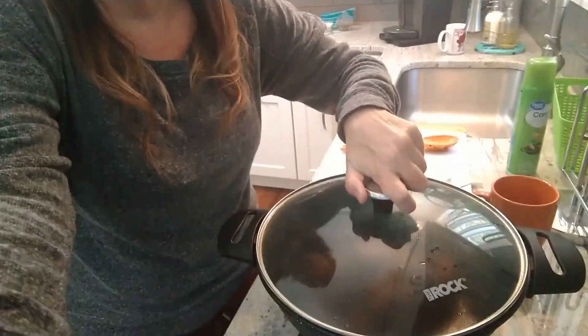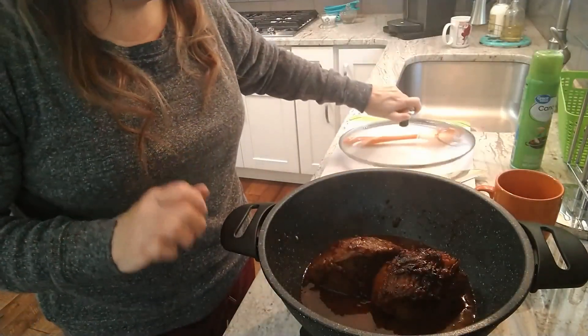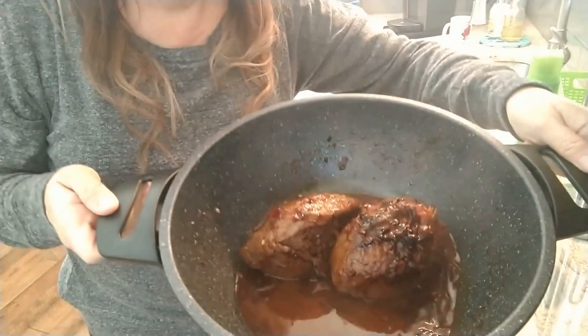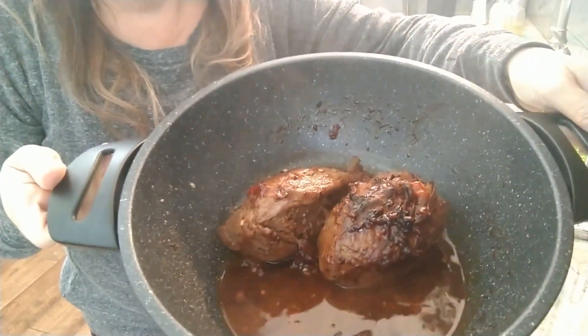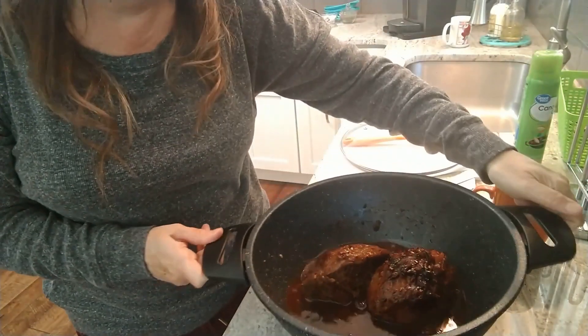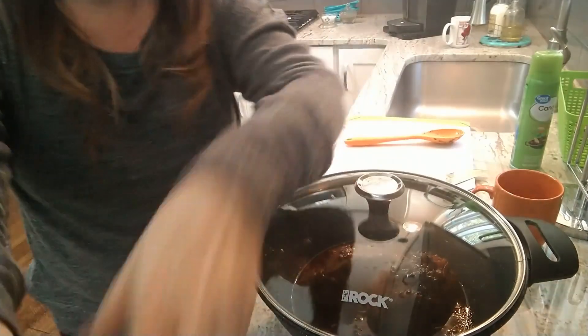It's been about an hour, so I'm going to tilt this down and show you what it looks like. You can see the onions have totally caramelized and disintegrated into what's going to be our au jus essentially. Just put the lid back on and let that go — leave the lid on, it'll be perfectly fine. Really low — you can even do it in a crock pot.